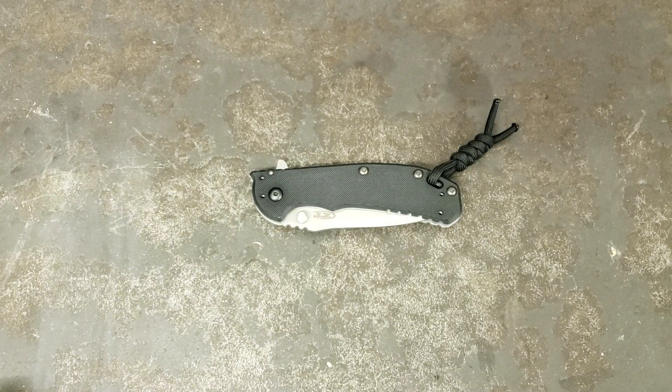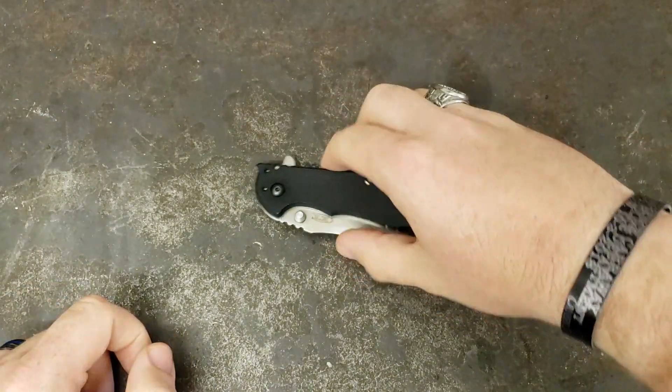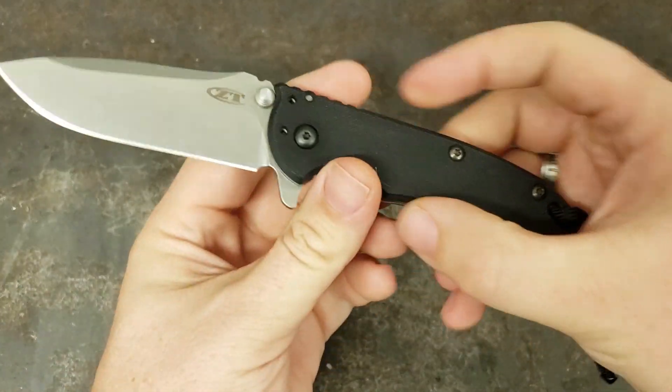Hey y'all, this is Sergeant Dan with Palmetto Edge. I got another review for you today. This time it is of the Zero Tolerance 0556.